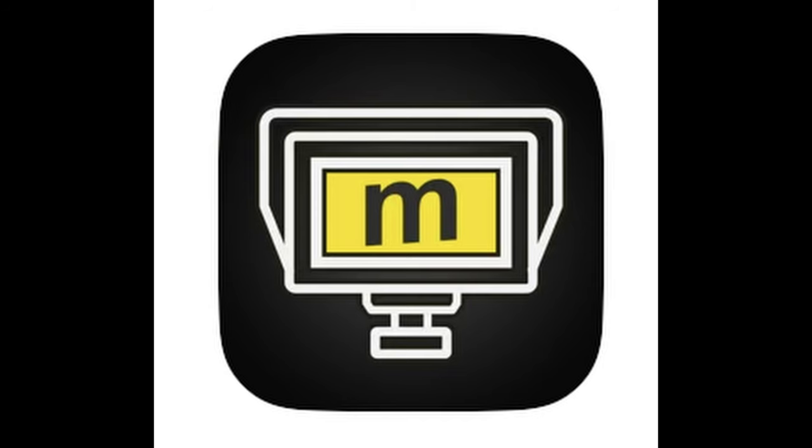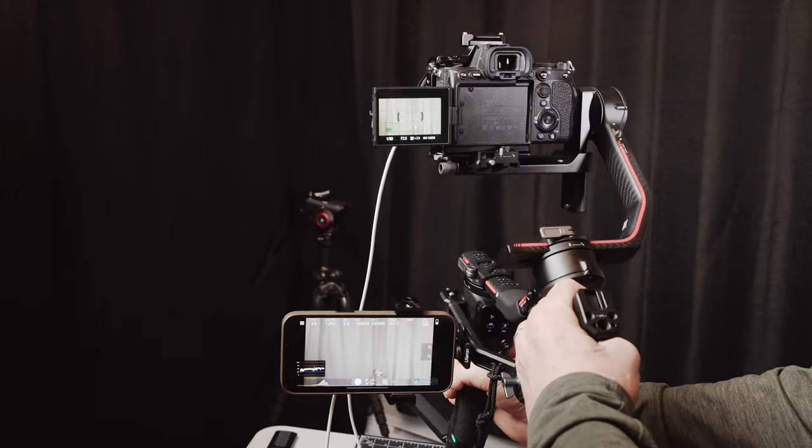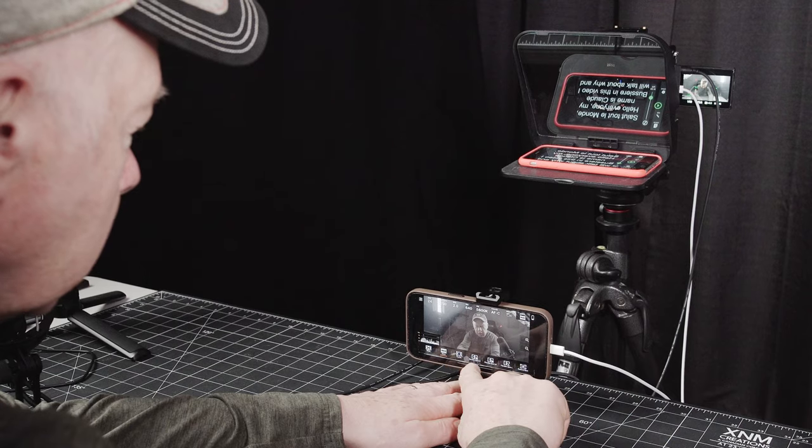Hi everyone! What if I told you that there is a third-party app that can transform your smartphone into an external monitor for a Sony camera? Today I will present you the Monitor Plus app. It will allow you to use your smartphone as a professional-grade camera monitor with your Sony mirrorless camera — with features like full camera control in video, fast color, focus peaking, anamorphic de-squeeze, zebra, and the ability to use LUTs live.